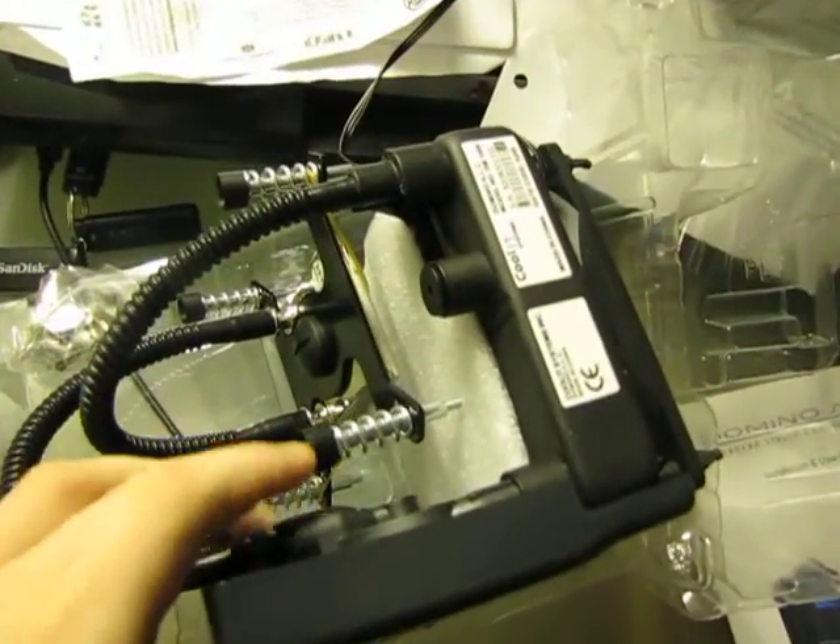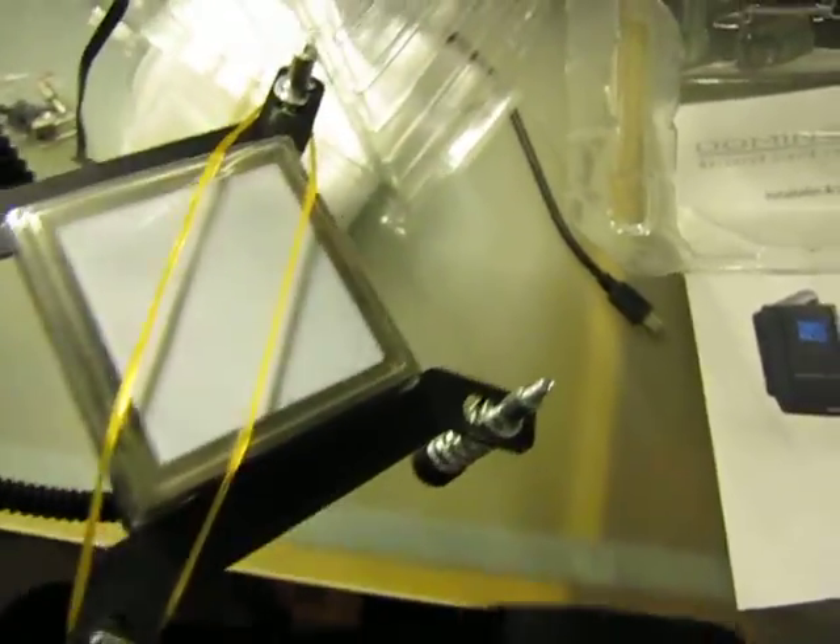Good packaging so far. This right here looks pretty good — looks solid, it's pretty strong. It even has the thermal paste applied already. 120mm fan, pretty heavy actually, strong too.